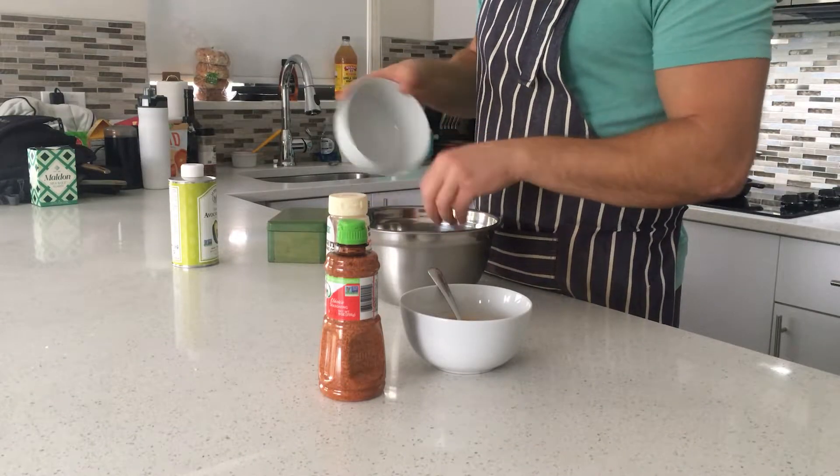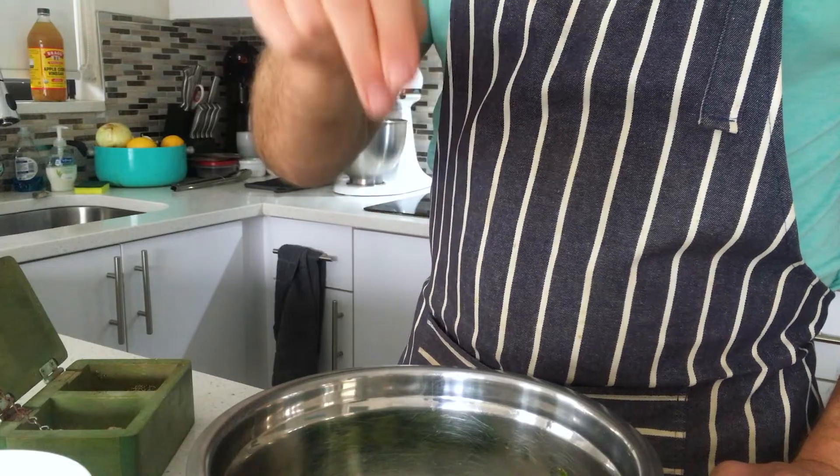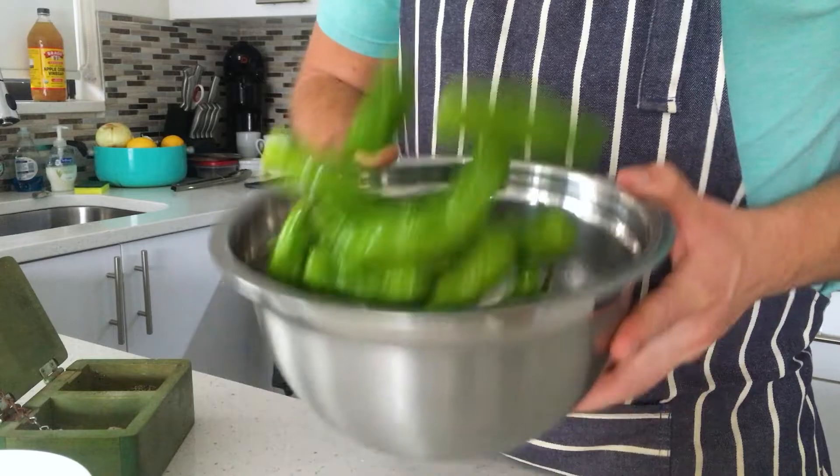We're going to start with the shishito peppers. We're going to get those into a large bowl and hit them with a little drizzle of oil, some salt and pepper, then toss. Now it's ready for the pan. We're just going to do high heat to get them nice and blistered, black on the outside. Super simple.